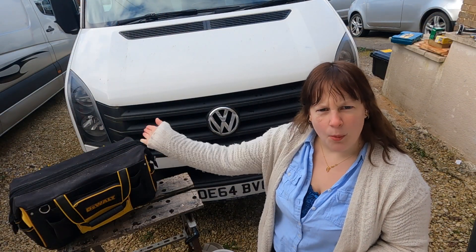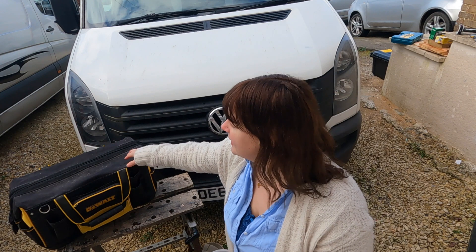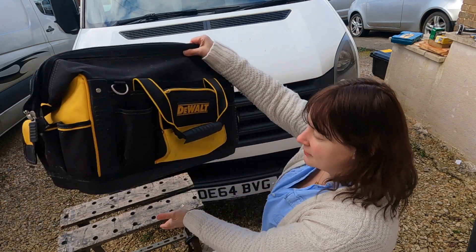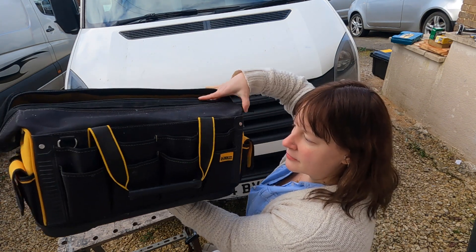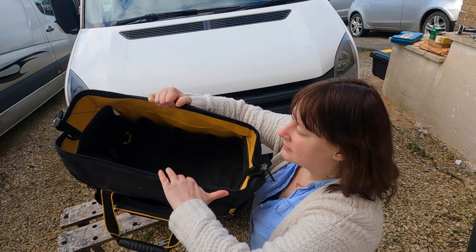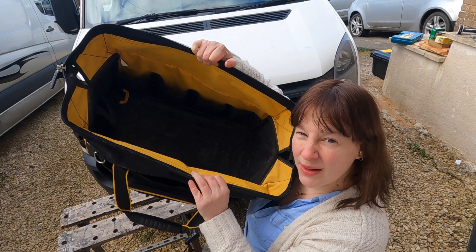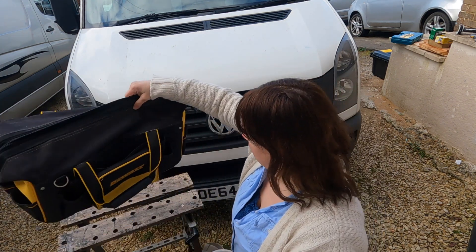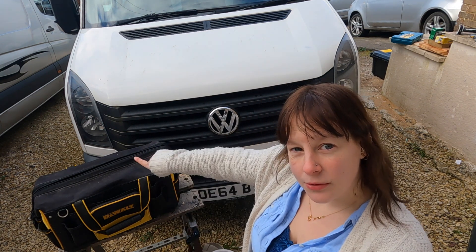Once you've got all your kit, you need somewhere to put it. You could have a box or a bag like this. This is great because it's got a solid bottom and multiple pockets all the way around so you can easily find stuff. It's a bit like an endless Mary Poppins bag - you can get quite a lot in there but it's all in one place. You can chuck it on your workbench or shove it under your garage in your van. I highly recommend getting some kind of tool bag.